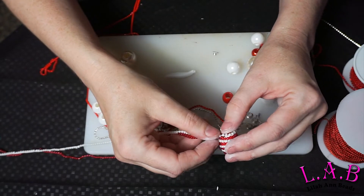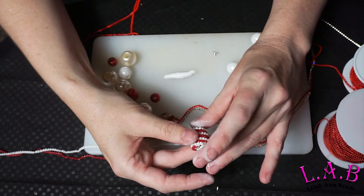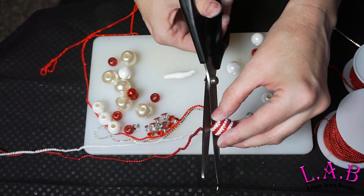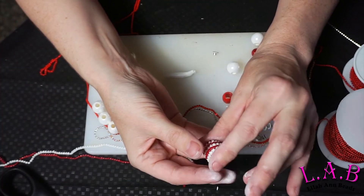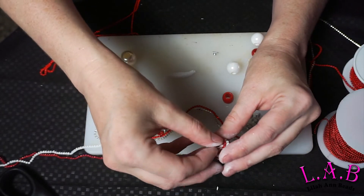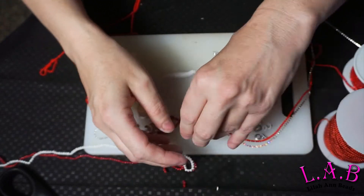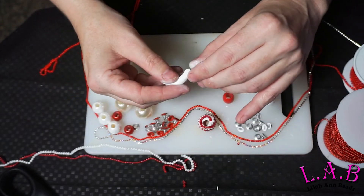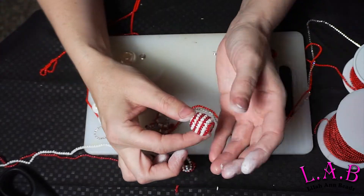I pretty much got it where I want now. I'm just shaping it a little bit so that I'm happy with the way it lays. Then you're going to use the eyelet to kind of cover up the ends, and I need just a little bit more epoxy clay to really get that to stick. Clean up that end and there you go.